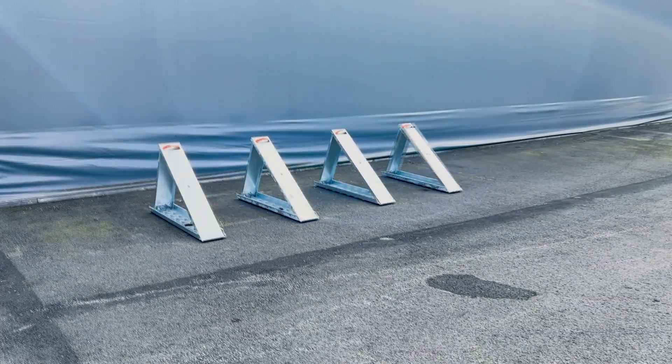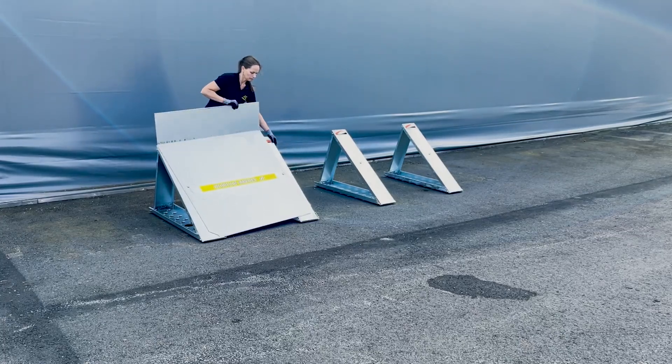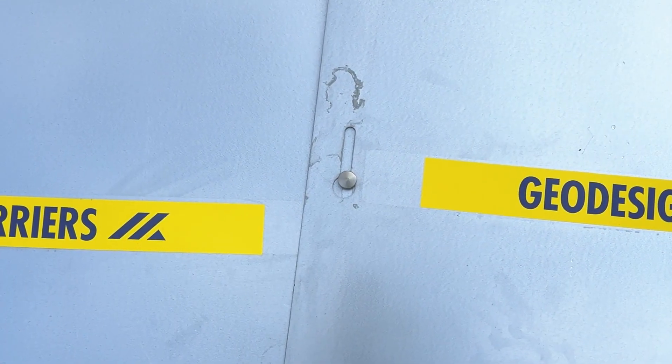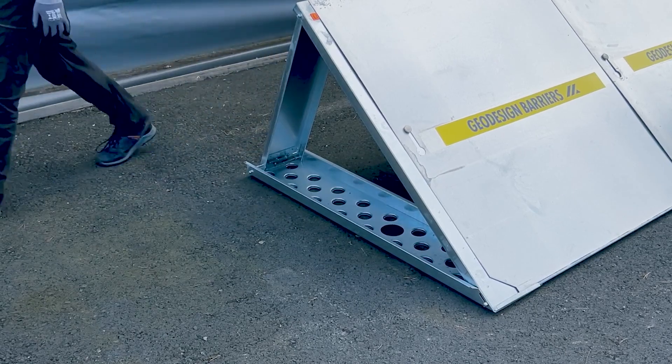Mount the metal panels by aligning the keyhole cutout on the panel with the mount button on the barrier support. Let the button pass through and allow the panel to slide down into place. Make sure the bottom of the panels is positioned inside the pocket at the base of the front beam. Adjust the support and panel if necessary to ensure they are properly aligned.